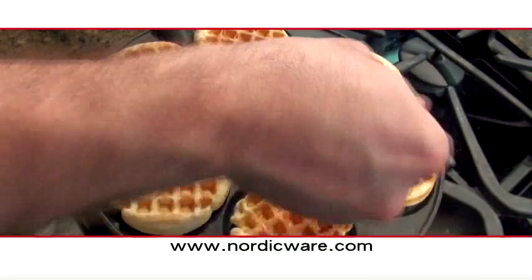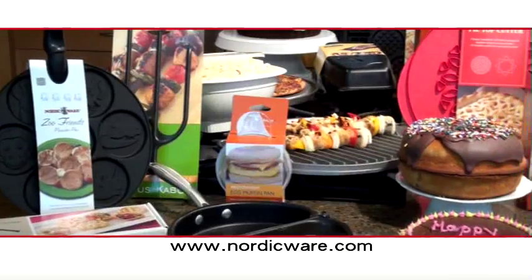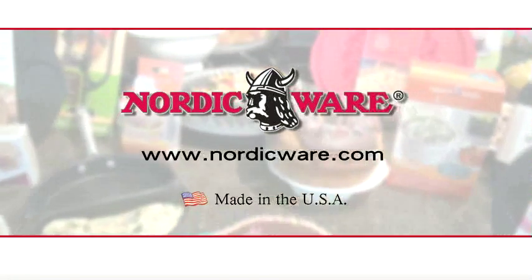To learn more about the Silver Dollar Waffle Griddle, visit our website at NordicWare.com. NordicWare — the leader in quality and innovative kitchenware products for over 65 years. Made in the USA.